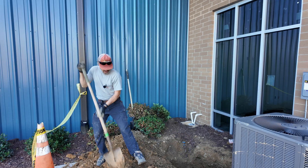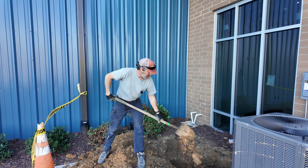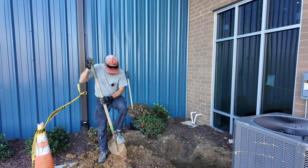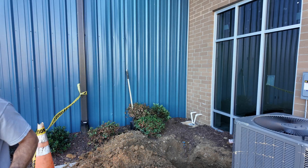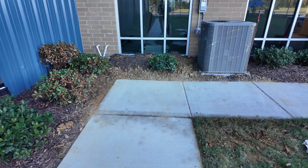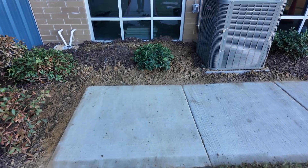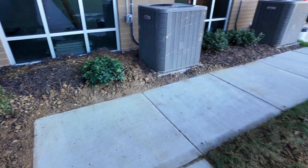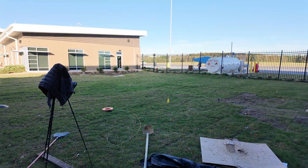Now we just cover things back up, come back, pull the fiber through, splice it up, certify it, label it, good to go. Got the hole covered up, got the string pulled through, got the sidewalk cleaned up. Just got to come back and grade out that dirt, put a little mulch on it, and be good to go. Now I'm just cleaning up all my trash, then go to the other side and get it all cleaned up.